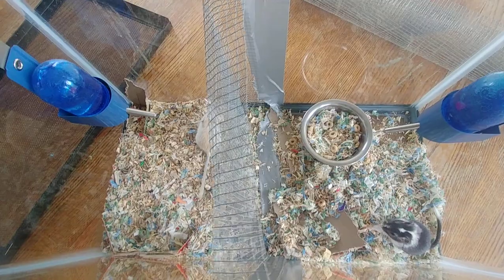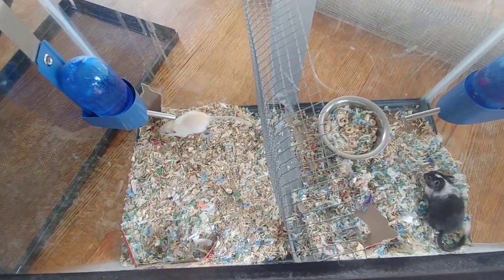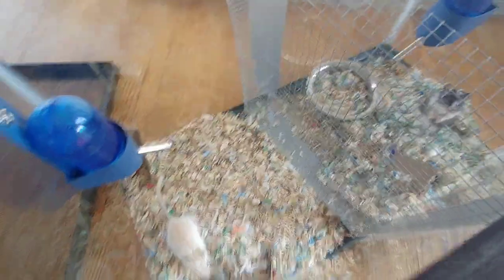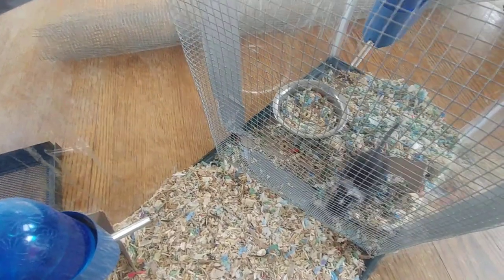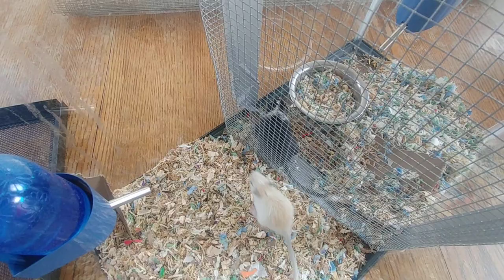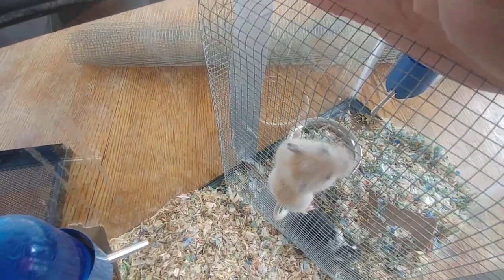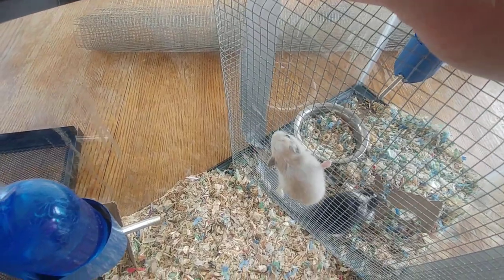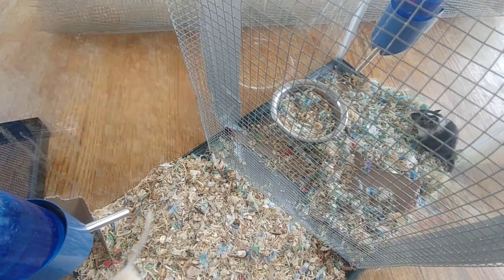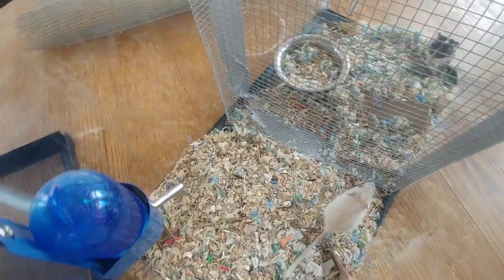The cardboard was taken out since they shredded it. The things to watch for are when they are curious with each other on both sides. These guys have been in the split cage for a number of days — usually five to seven days depending on age. Houdini here is about five or six weeks old and Pistol on the other side is eight weeks old.